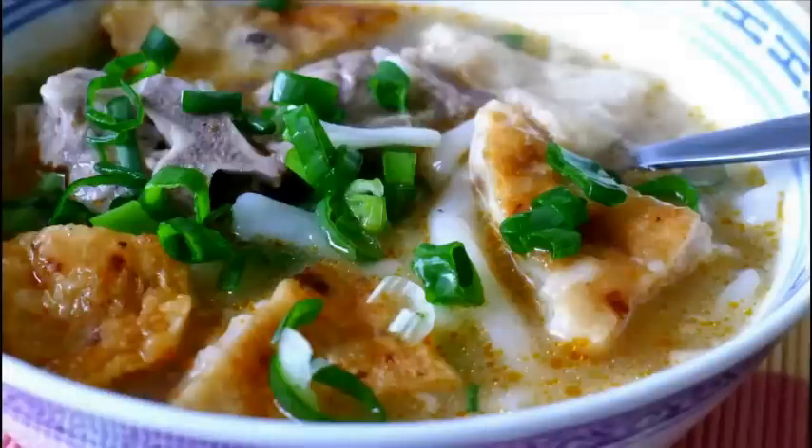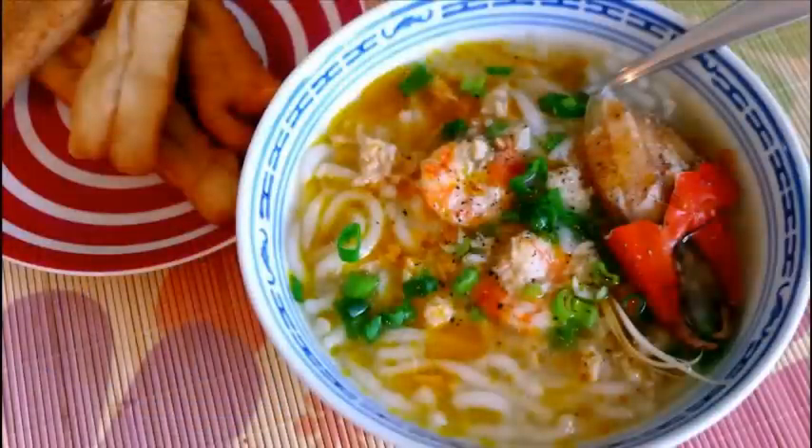In the later part I will show you how to make two types of Bánh Căn: Bánh Căn chả cá and Bánh Căn cua. The final product will look something like this. Let's get started!